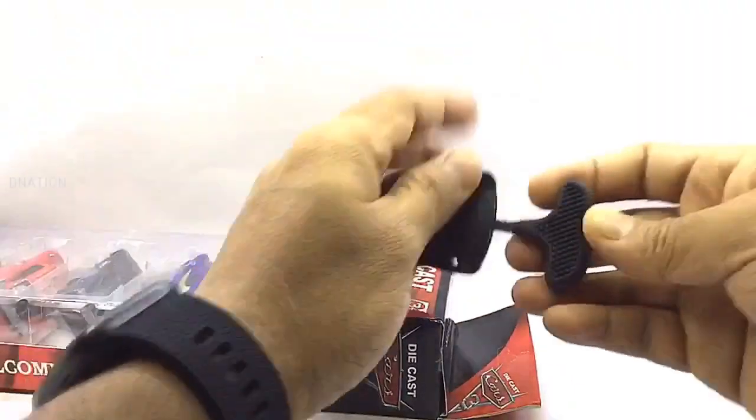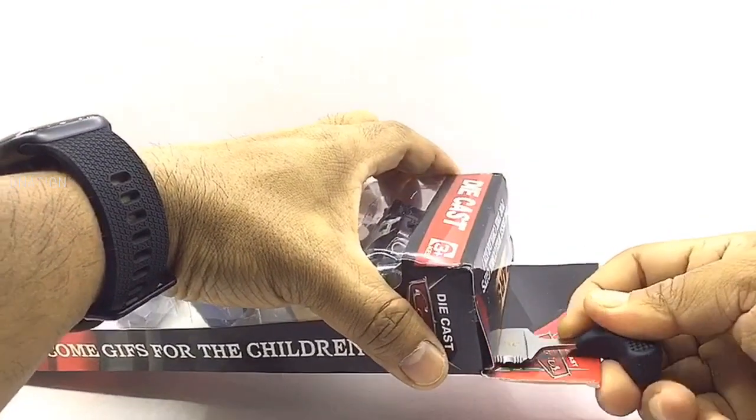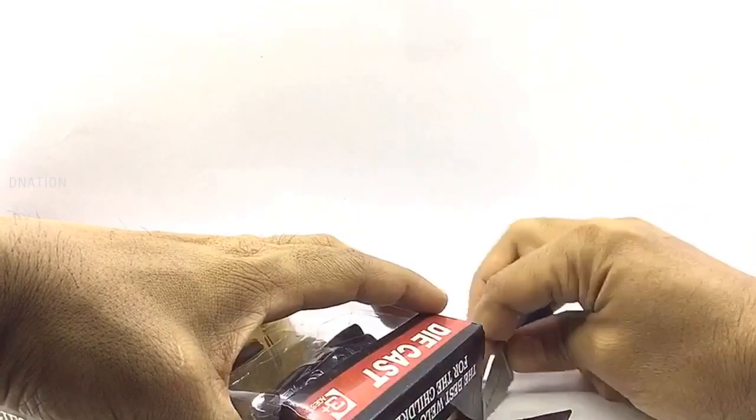And with that out of the way and as we get these unboxed, please be careful while using sharp objects and keep in mind to keep these diecast collectibles away from children below the age of 5, as the tiny parts can be hazardous. So keeping this in mind, let's get these opened.